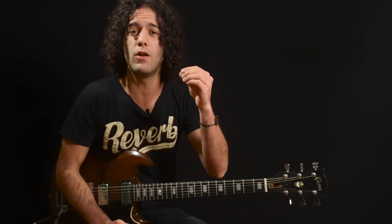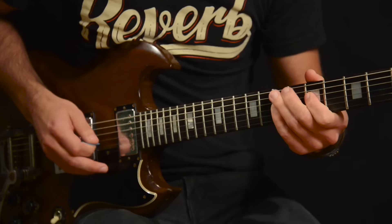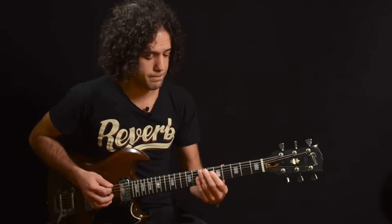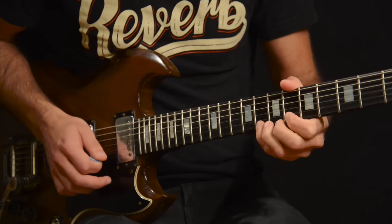For our second pentatonic trick, we will play up the minor pentatonic scale, but after each note we will play the fifth above that note. I like this trick because I'm still just using the minor pentatonic scale — I'm not playing any note outside of that scale — but yet something about it alters it in a way that it doesn't sound so pentatonic or so bluesy.